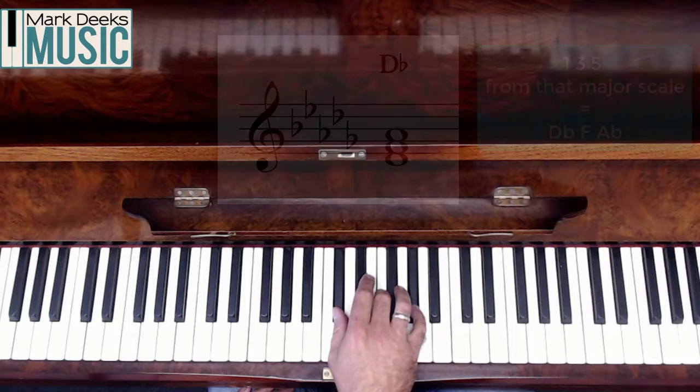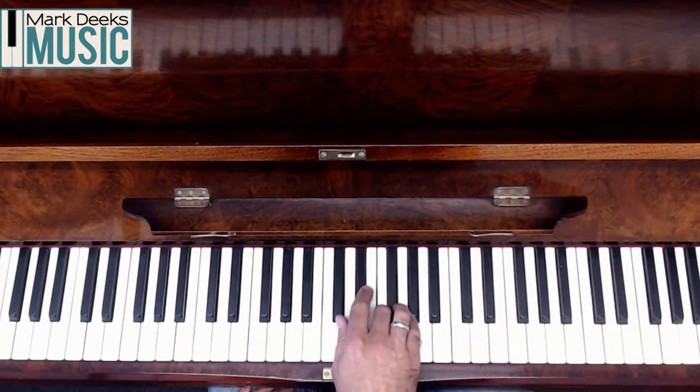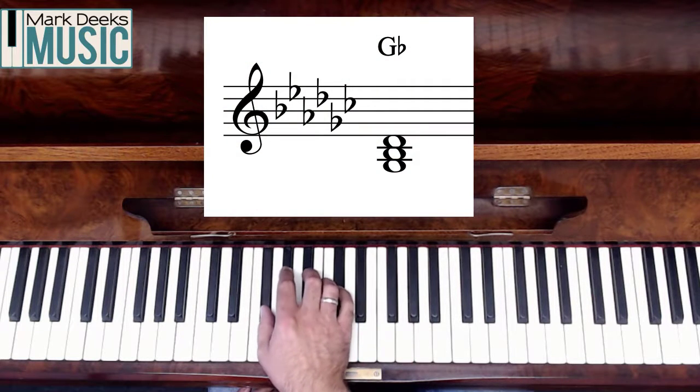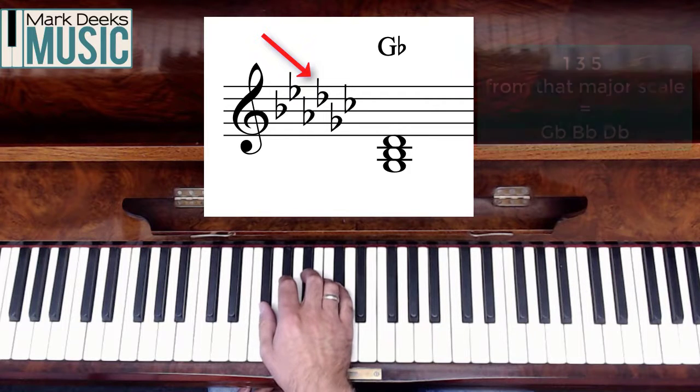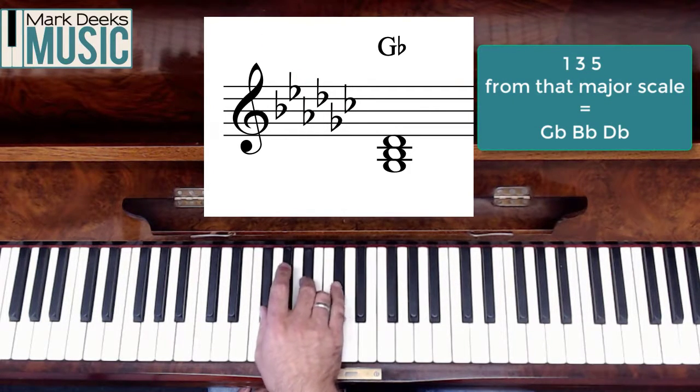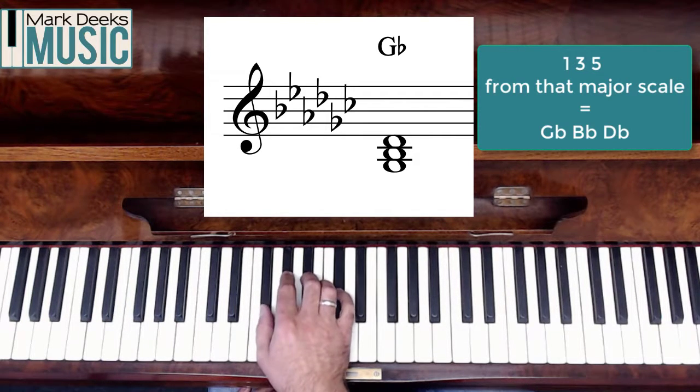We're nearly there — two to go. Count to number four — that gets me a G flat. That's a chord of G flat major.